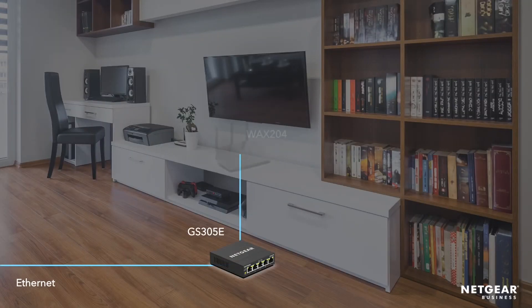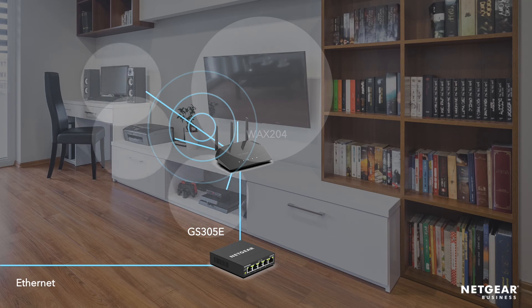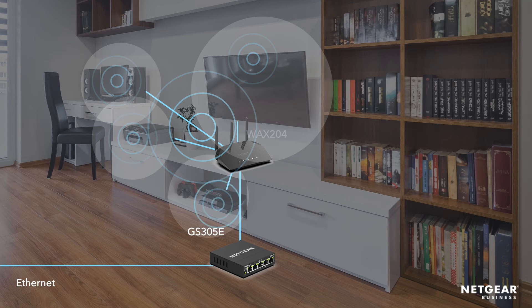Something that is often overlooked in setting up a home network is the ability to connect wired devices to additional ethernet ports on the access point. This allows your printers, computers, gaming consoles, and smart TVs to use a faster wired connection, leaving the wireless connections for your phones and tablets.